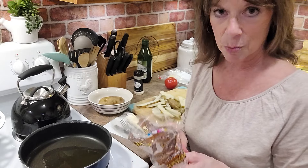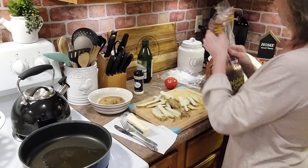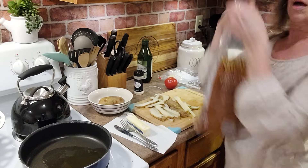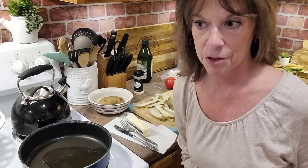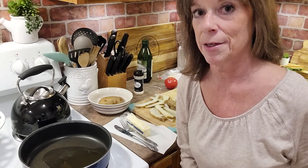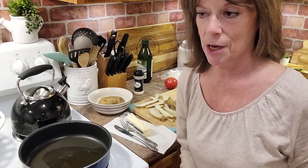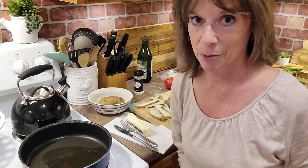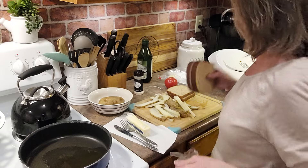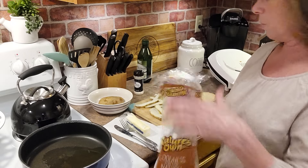I'm going to butter this bread. I'm going to make two sandwiches — one for me, one for my son. But he does not want a tomato in his grilled cheese. I love tomatoes in my grilled cheese sandwiches. Here's the bread.